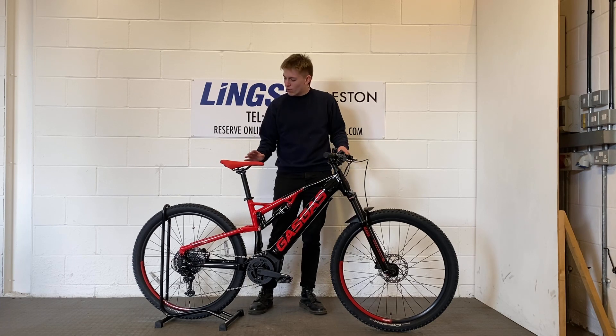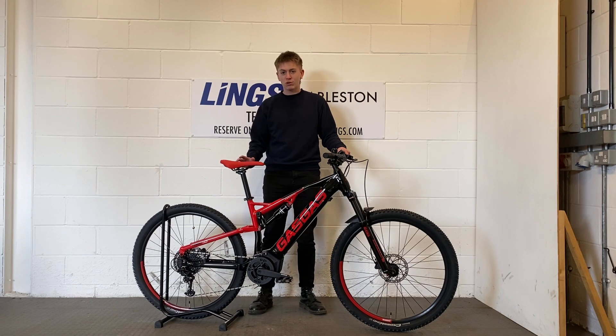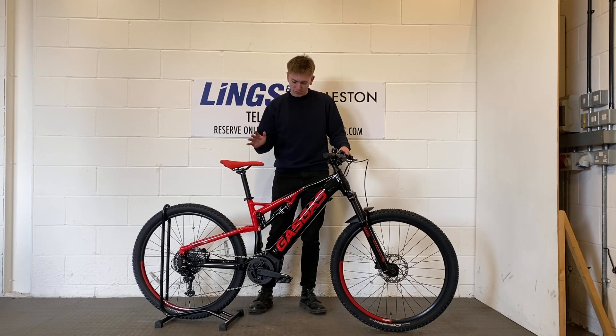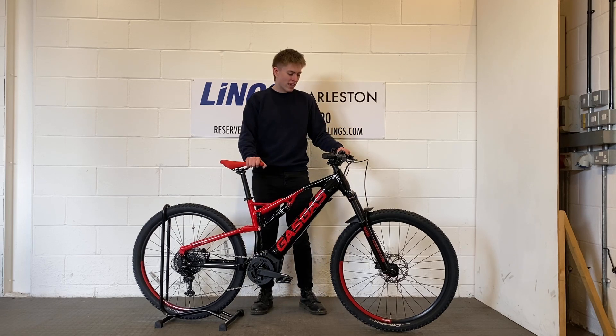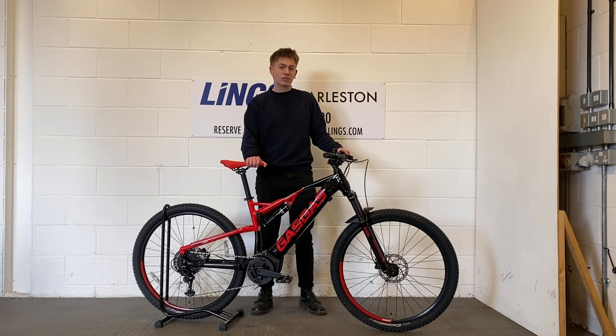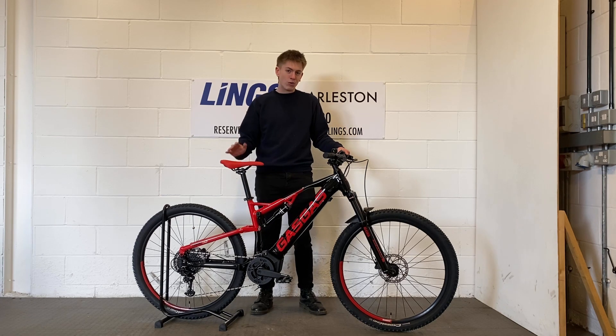We've got 29 inch wheels front and rear wrapped up in some Continental Cross King tyres. We've then got the Yamaha PWST powering this bike with 70Nm of torque to get you off any hill, as well as a 500Wh battery to keep you riding all day long.